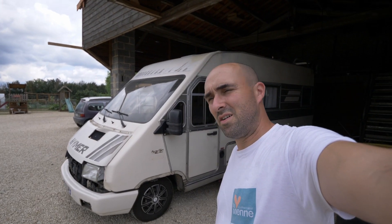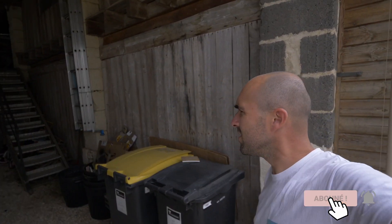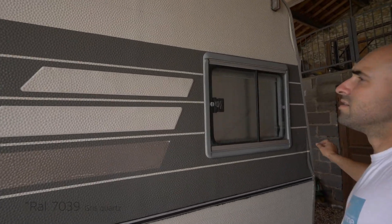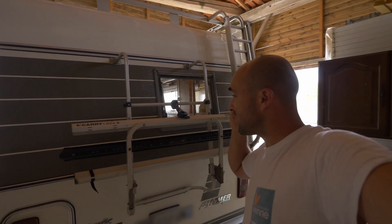As you can see, when I moved to the camping car, I started to paint the side here. So I made this side here, I made the rear also. So here it is a green quartz, so it's a tinted color. It's not the same color as the original but I find it nice.